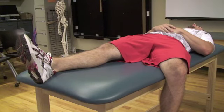Posterior Lachman's Test. The subject lies supine with the test knee flexed to 20 to 30 degrees.